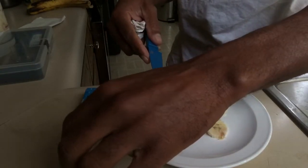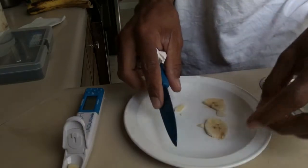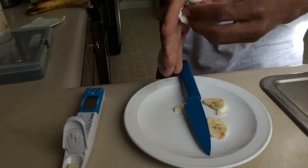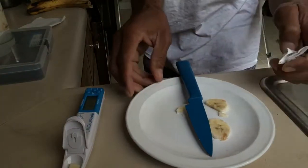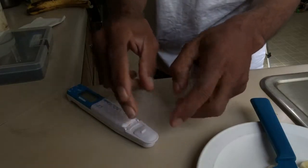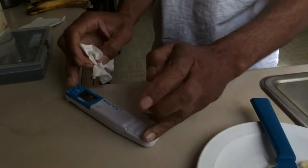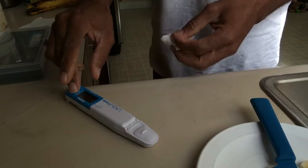I just put it in there and now it's in there. I'm going to close the lid and see what kind of pH we're getting.